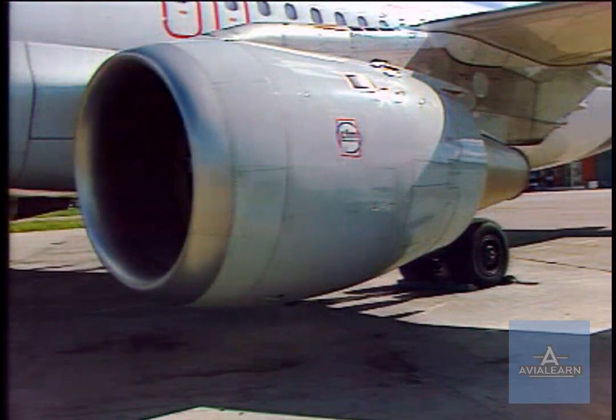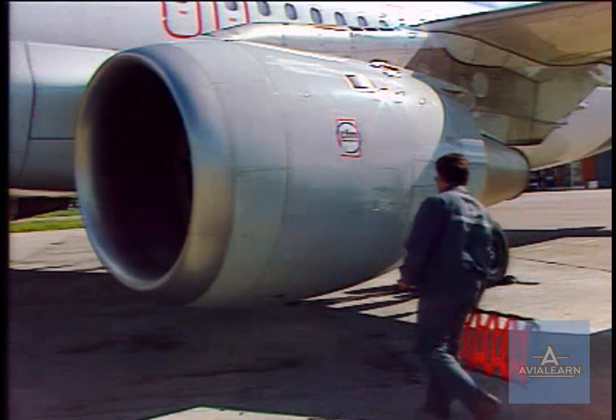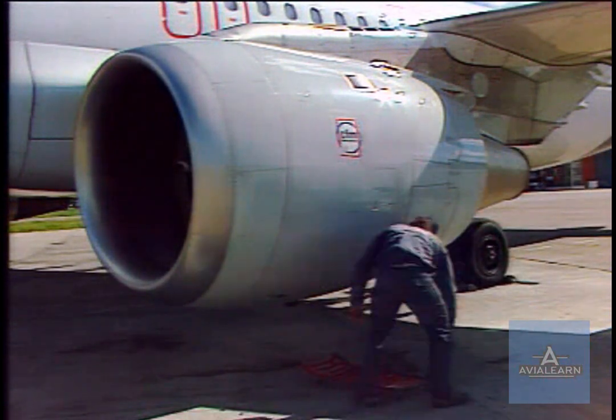Caution! Do not attempt to open the fan cowl doors if the wind speed is more than 65 knots or when the engine is running.